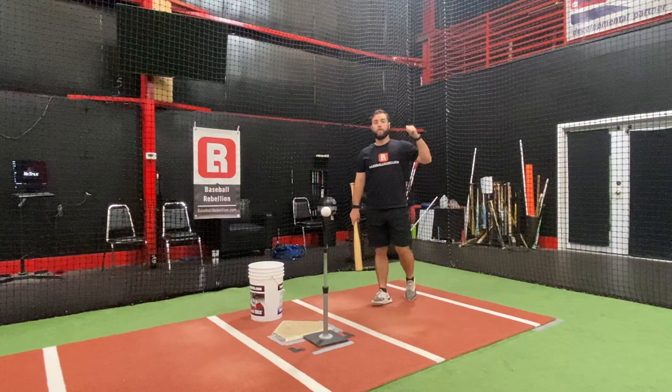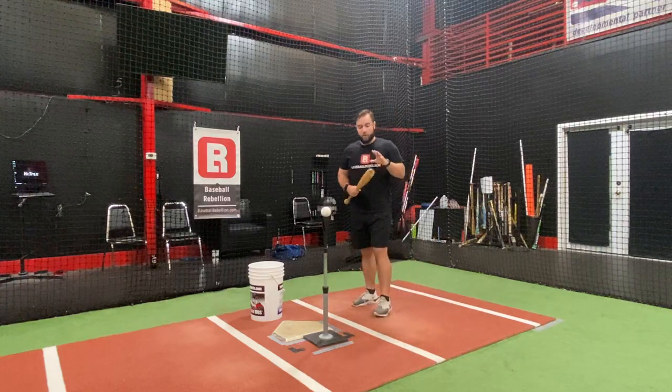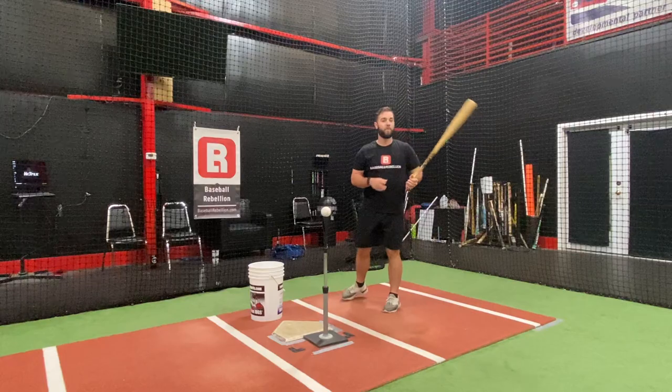So again, great for direction, great for posture, and great for overall control of the barrel. Give it a shot with one of your hitters.